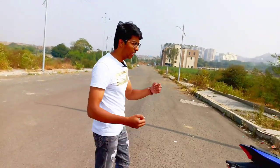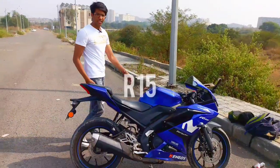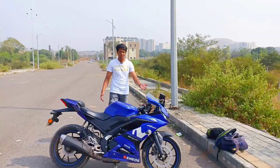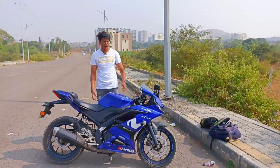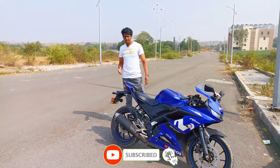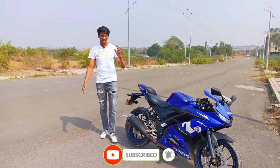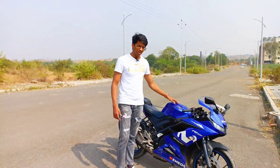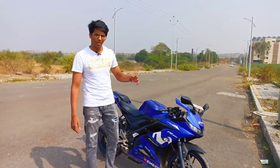Hi guys, welcome back to my channel. Today I have finally purchased version 3, which was awesome. In the next video I have a modified west side, and today I want to talk about buying a second-hand bike — what you need to know, the price, and everything I have covered in this video.